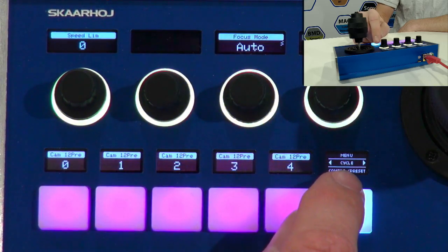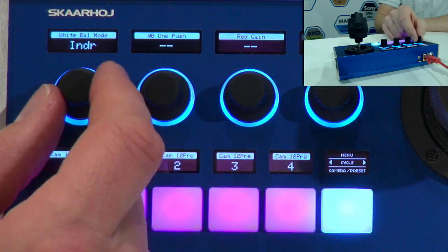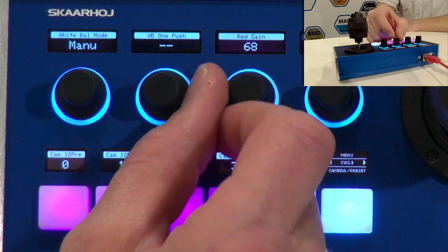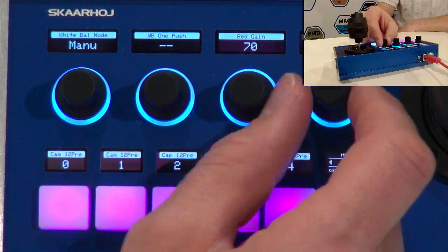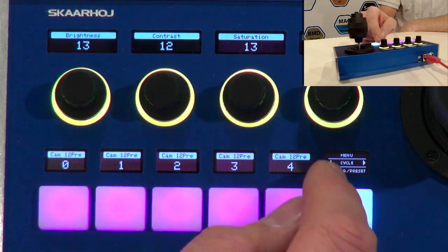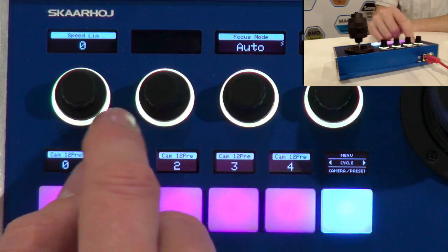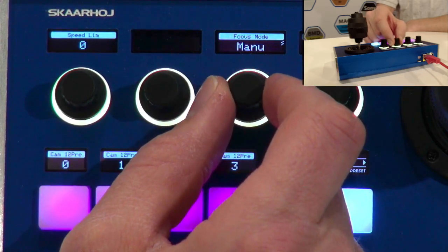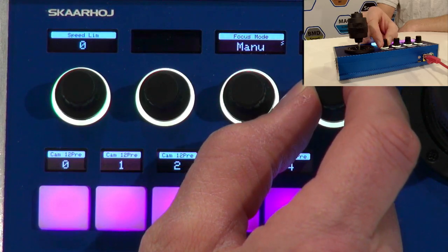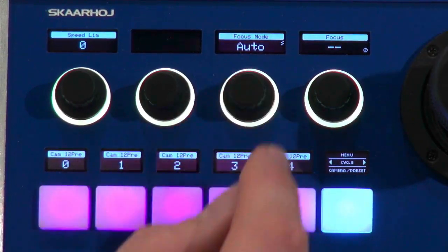Going into the menu here, in the white balance menu I have access to indoor, outdoor, one push, tracking, and manual white balance mode. Again, the red and blue gain parameters — and these are totally synchronized with the other controller, the PDC Pro, and of course synchronized with the camera. Brightness, contrast, saturation, and sharpness. And here, speed limit. I also have access to the focus mode — I can go to manual mode and then I have focus ability on this button right there. If you want to focus manually, otherwise you can go back to auto.